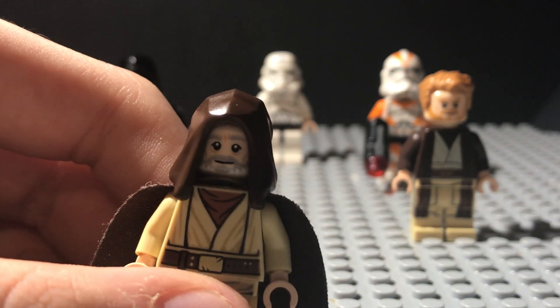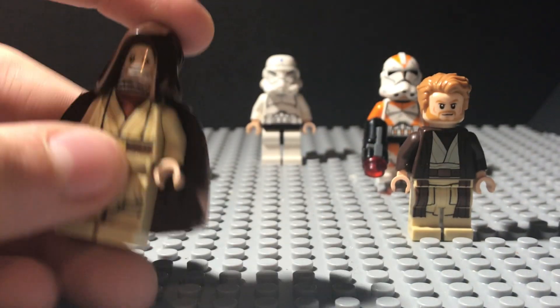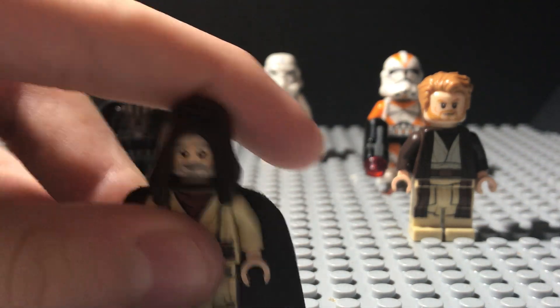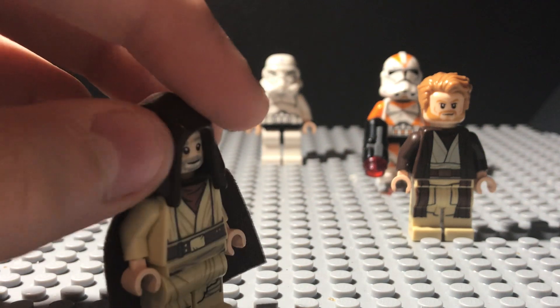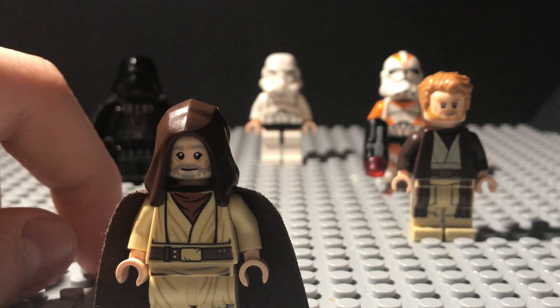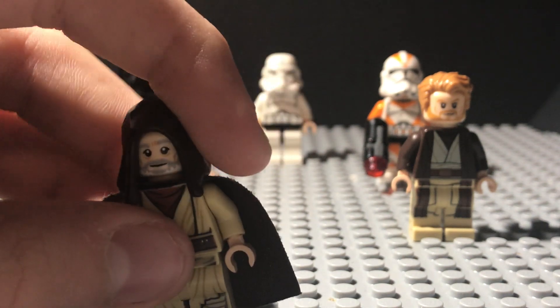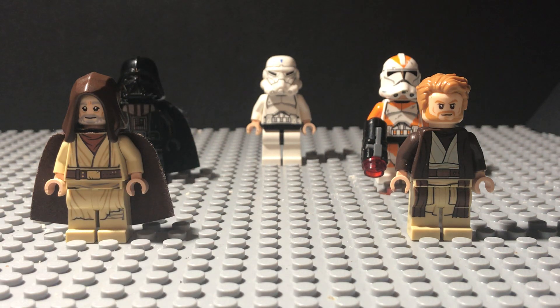This looks slightly different on camera than it does in person, so I recommend you go buy a set with this for yourself. They did some other A New Hope sets with Old Ben in them. They also re-released the Final Duel 2 set that comes with Vader, Luke, the Emperor, and Royal Guards.